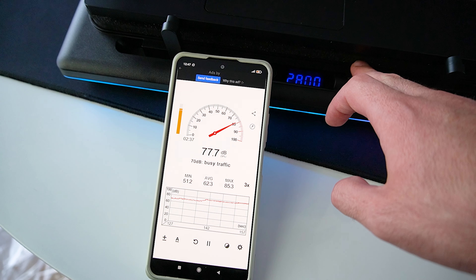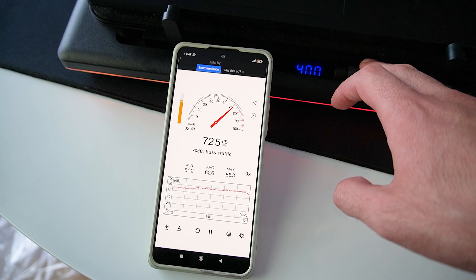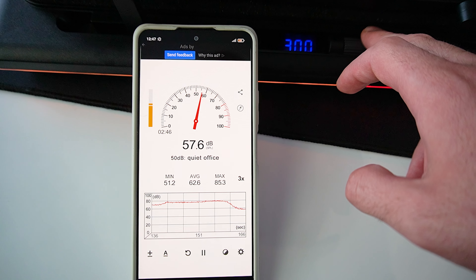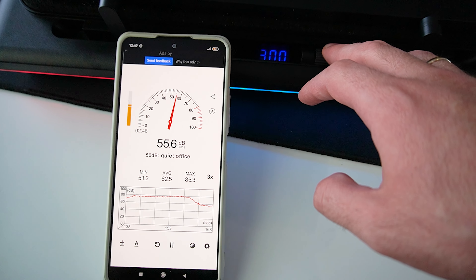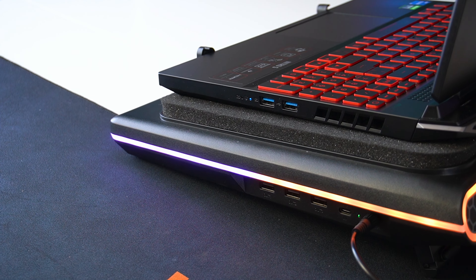Let's move on to the sound test. You can see the decibel level and the rpm. Keep in mind that my phone is right next to the pad itself, so the readings might be slightly higher. But overall, the noise level below 1600 rpm is definitely manageable.